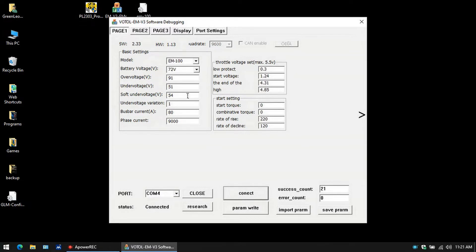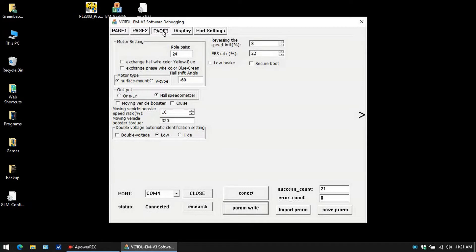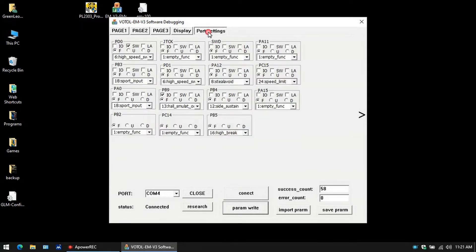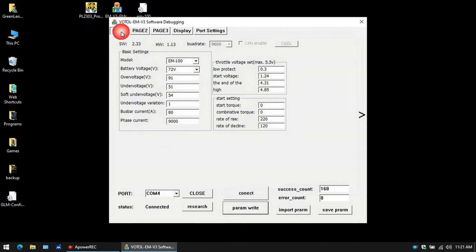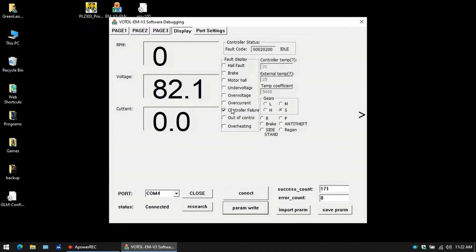Now these are all the parameters that I have set up in my bike right now. There's page one, page two, and page three. Now on your controller, when you first install it, it is set to park. I've already taken that off on my bike. I think it's PC 14 — you just want to set it to F and set it to empty function so that the park disengages. Let's just import our parameter here. Once you write the parameter, you'll notice on the display that the controller shows a controller failure — that's normal, it just means it needs to be reset.